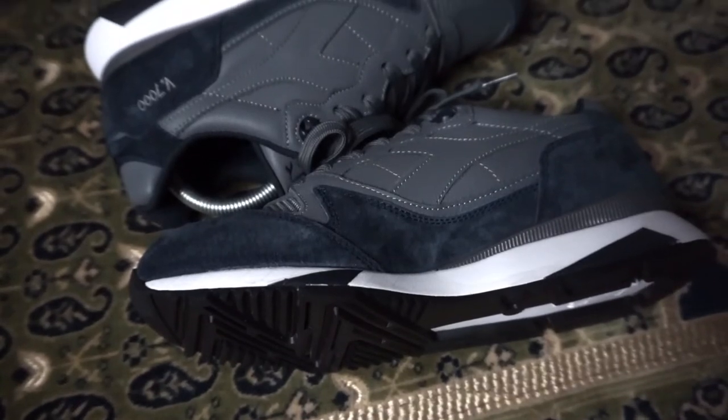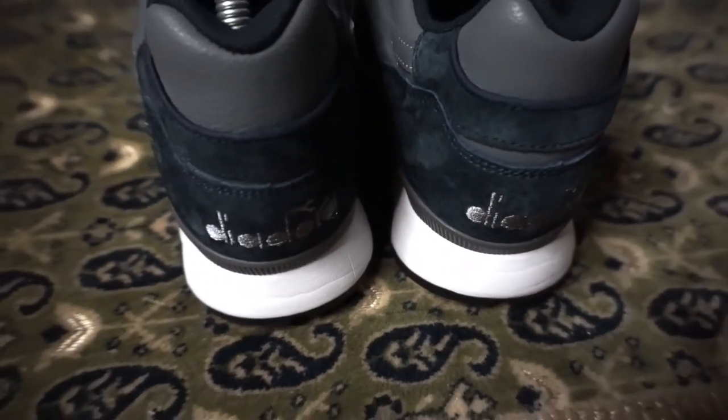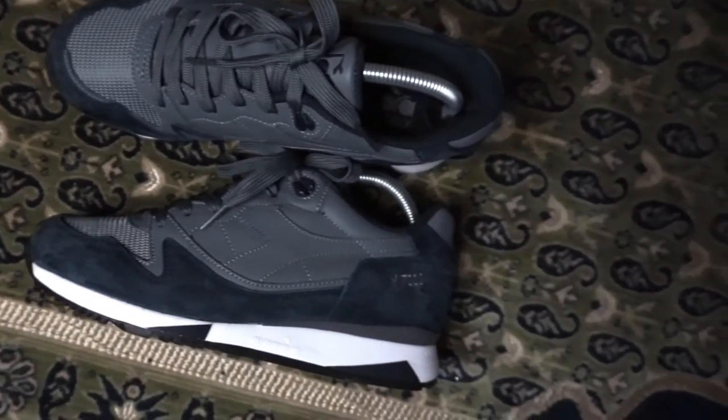Overall, I am happy with the pair — very clean, great craftsmanship from Diodora, materials are on point. Two thumbs up on this.